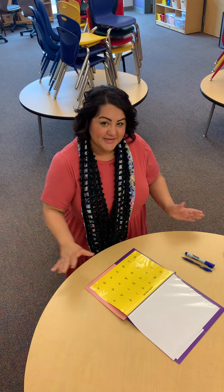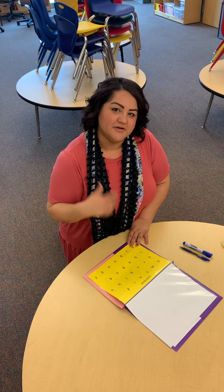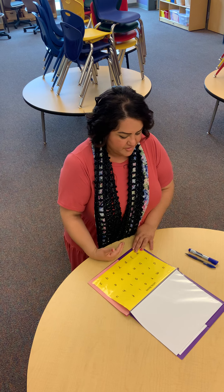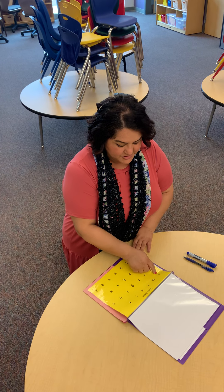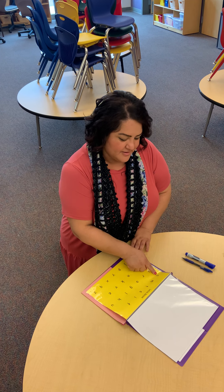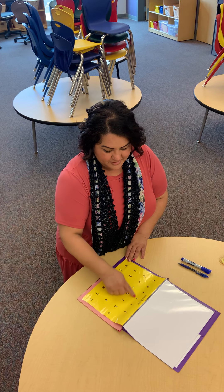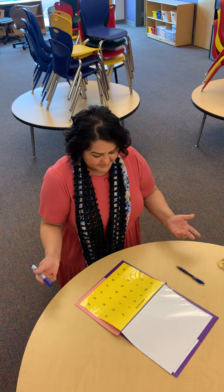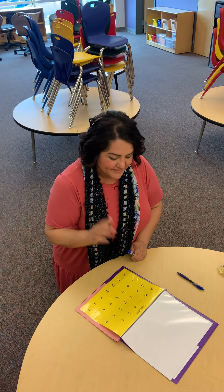If your child does not know any letters, you first start with the first row. As they start learning more letters, you go ahead and continue reviewing the other rows. You point to it first, have them point to it, then you say the letter first and they repeat after you. So I would say 'A,' the child would say 'A,' then 'M,' the child would say 'M,' and you go on.